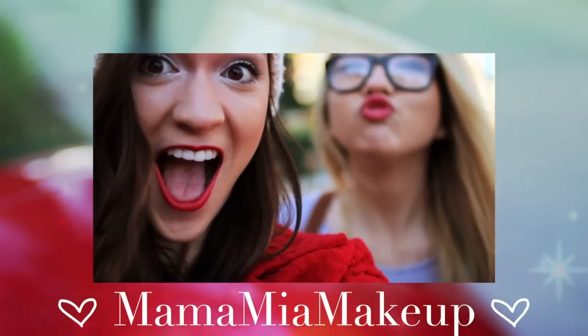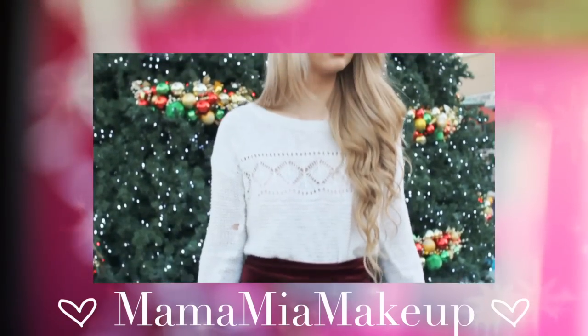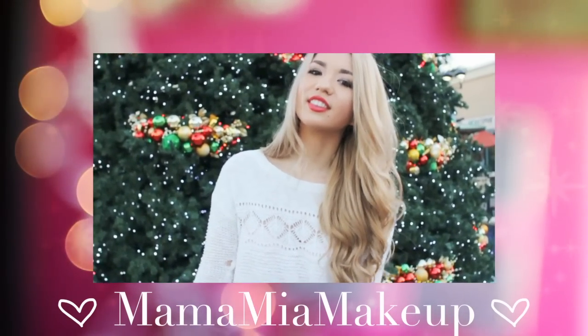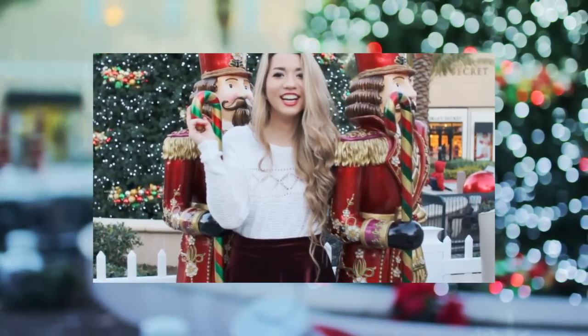This video is actually a collab with one of my best friends here on YouTube — her name is Mia. If you don't know her channel, you are missing out, so be sure to go subscribe. I'll have the link in the down bar, as well as her winter makeup hair and outfit video that I filmed. So be sure to check it out, you won't be disappointed.